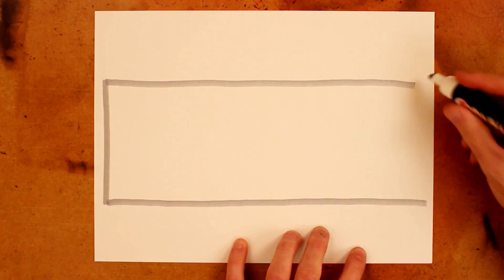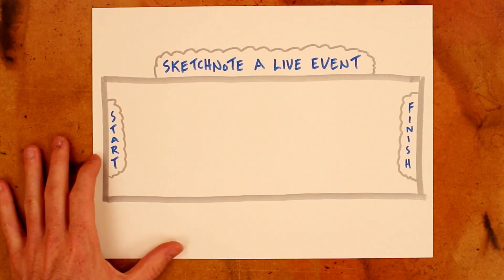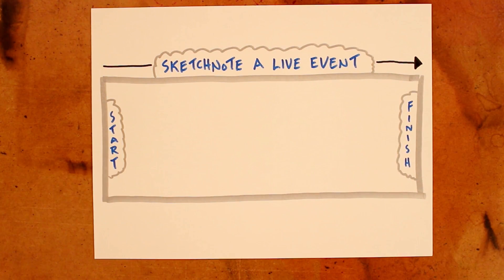So that's how I'm applying this goal-setting framework to a project I'm working on. Let me next outline how someone new to sketchnoting might use this same framework to build confidence in their visual note-taking skills. Let's say that your stretch goal is to sketchnote a live event. That's probably a scary thing and might feel outside of your comfort zone, which is good for a stretch goal — that's exactly how it should feel.